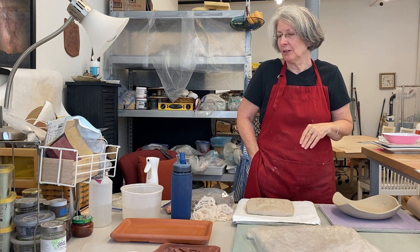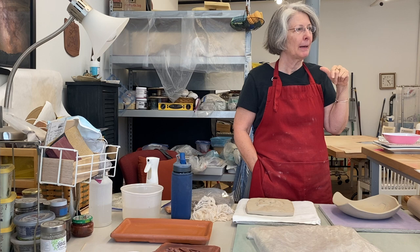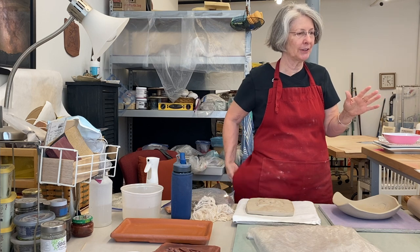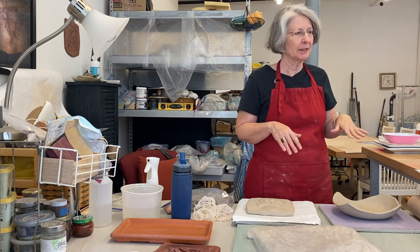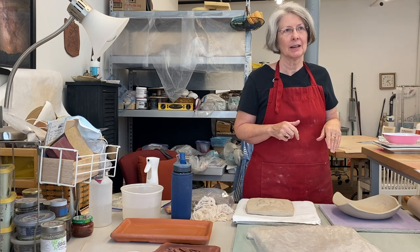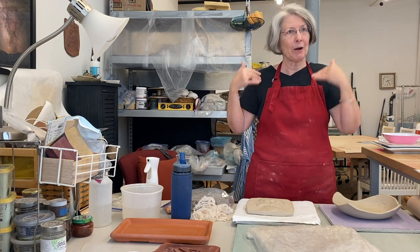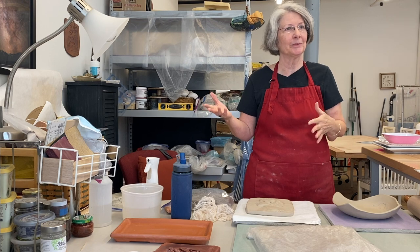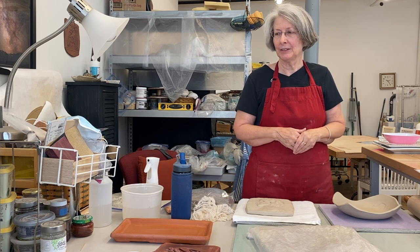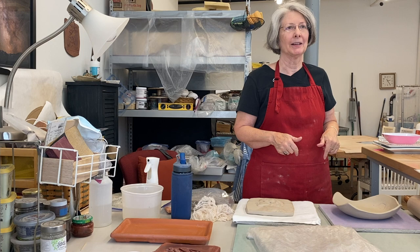I would just encourage anyone thinking about playing in the clay — don't wait, just go ahead and start, even if you've got a busy schedule or you're still working full-time. If it's something you think you could enjoy, just take a class and start. By the time you have more time, you've already got a passion you're into and can take it a step further. It doesn't matter how deeply you go into it — just go ahead and do it.